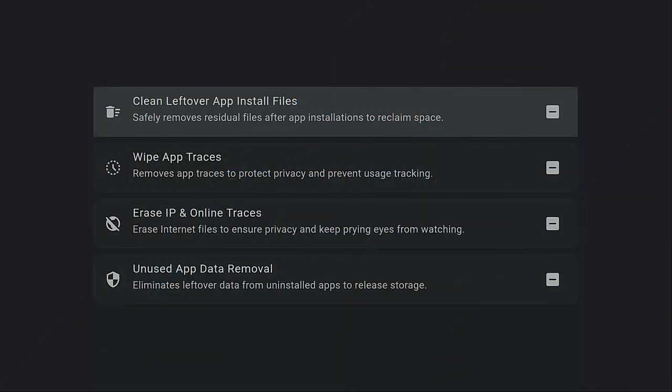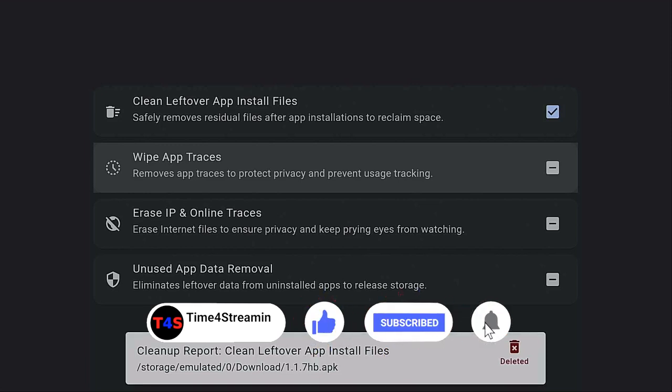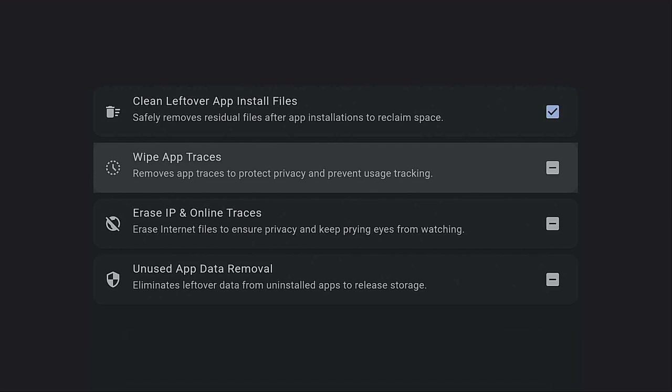Right now you come down and it says 'Clean Leftover App Install Files,' which means when you do things in Downloader and even though you delete it, you still have a little bit of the file left over within the file area of Downloader. This goes and cleans it up along with all other leftover files. Let's give it a click and let it do its thing. Right here it shows you what it's cleaning up and where it has been cleaned up — it's deleting automatically, giving you better performance of your Fire Stick every time you stream.